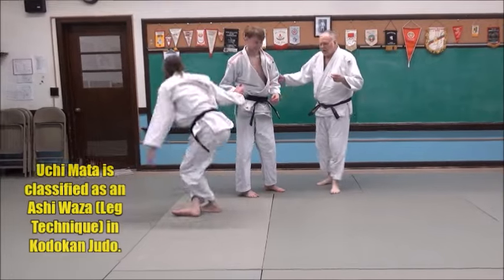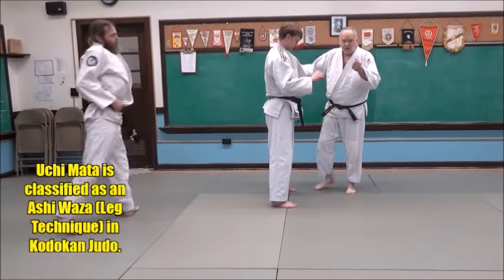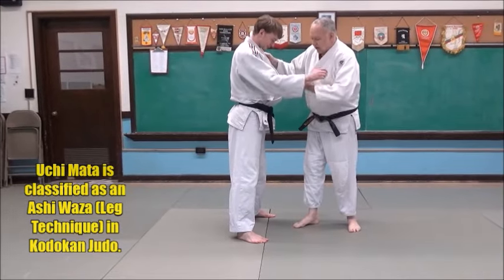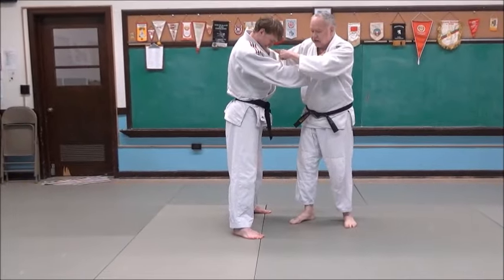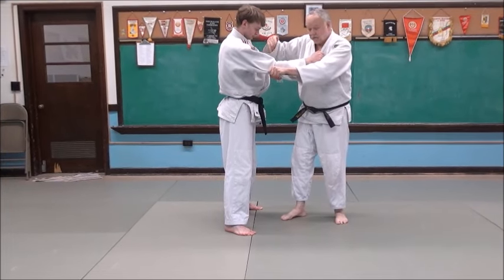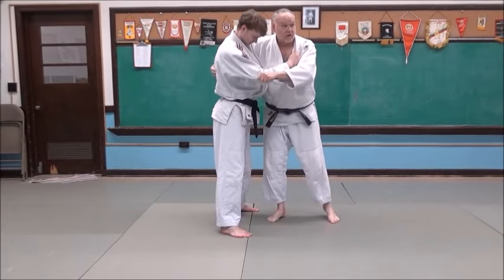Okay, let's parse that out. Uchimata is classified as a leg throw, because it is. So when you're doing this, he's using a standard kubikai grip. If you were doing this with a much shorter opponent, he might be using a different grip.